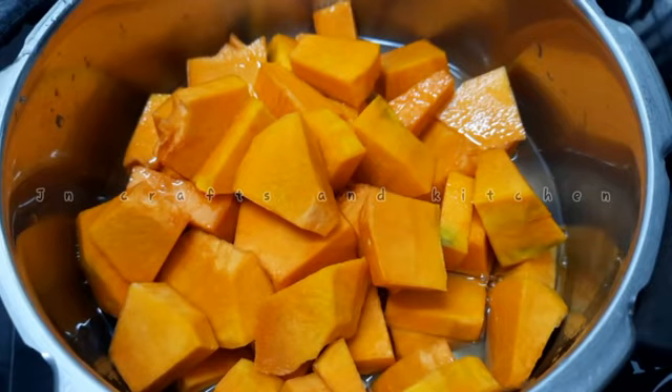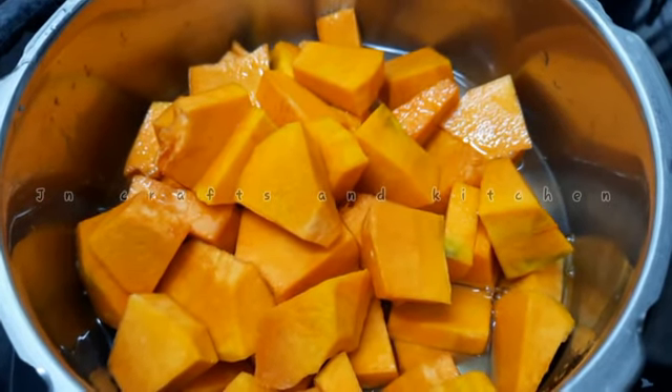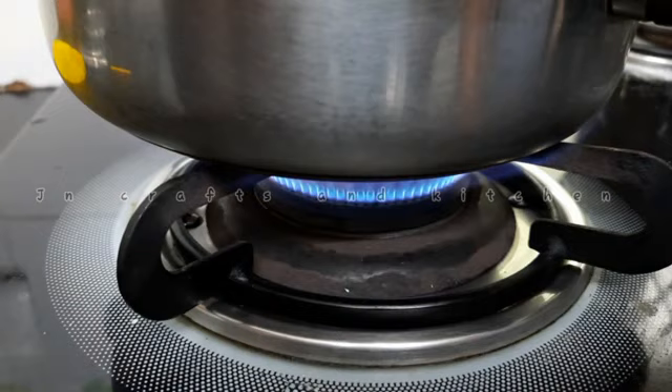I am going to show you how to cut it out. I am going to cut it in the middle of the kitchen.